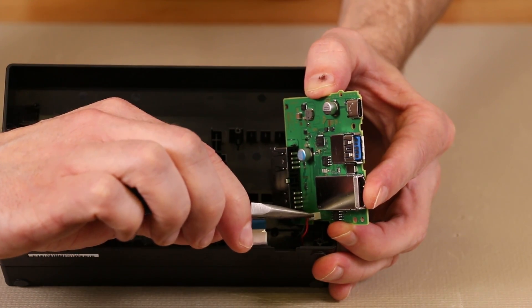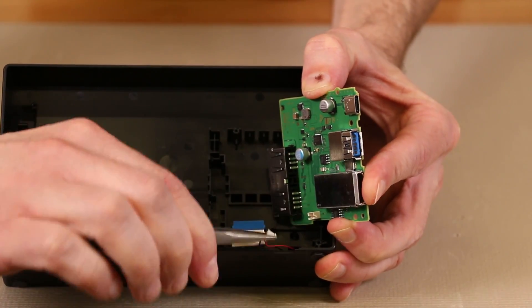So we will grab it, wiggle it gently as we pull up, and there we have it.